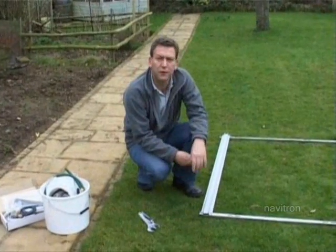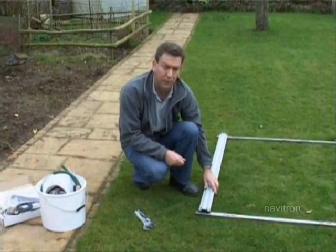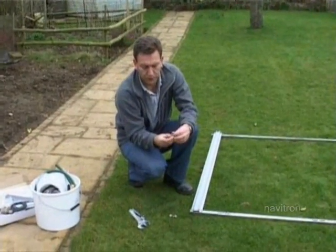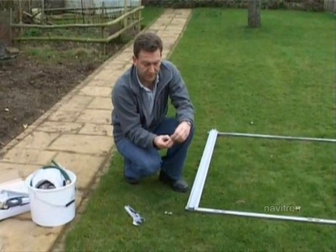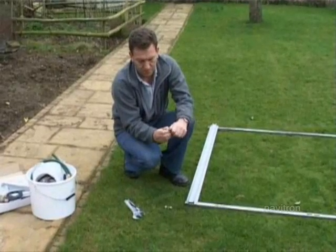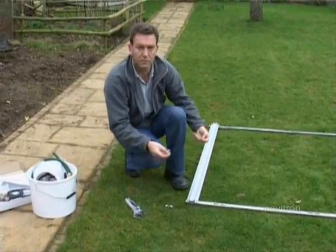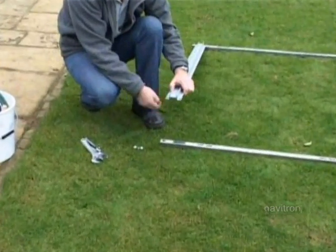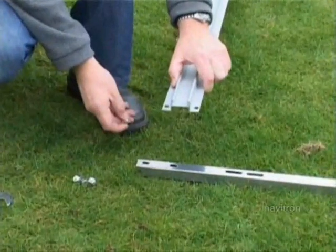Once you've tightened the tops of the frame you need to put on the bottom of the manifold frame. For this, take the four nuts and bolts which come in the fixings pack and simply locate the four holes in the extrusion with the four holes in the bottom of the frame.